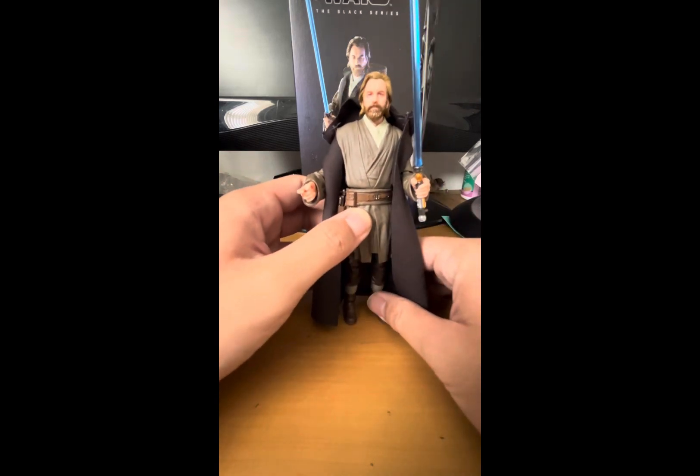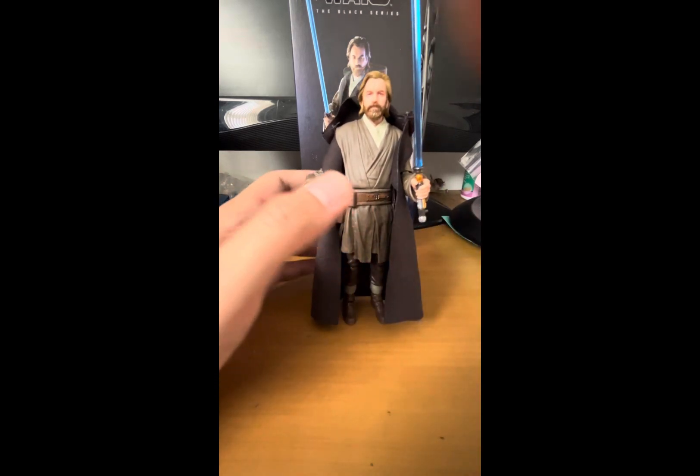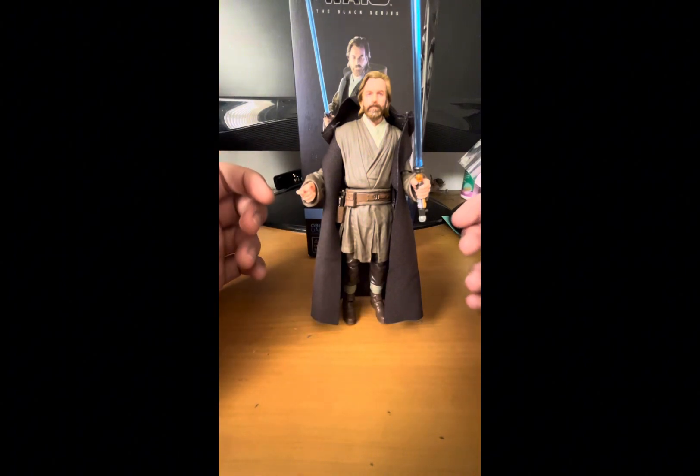I'll review the Jedi Legend Obi-Wan in the next video. With that being said, thank you for watching — as always, I appreciate it. Like, subscribe, comment down below, hit the bell icon, and I will see you in the next video. May the Force be with you, and have a great rest of your day or night. Bye!